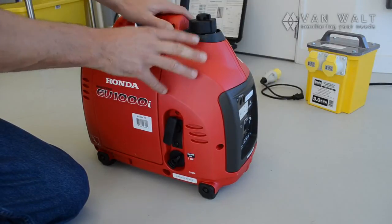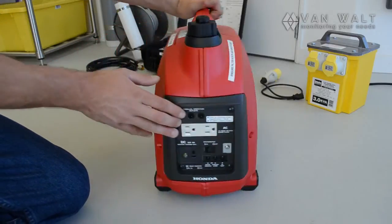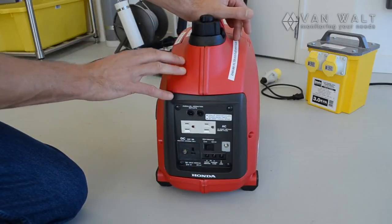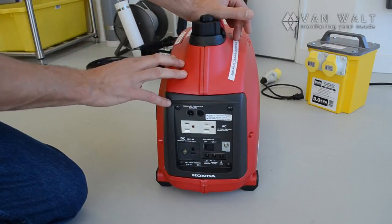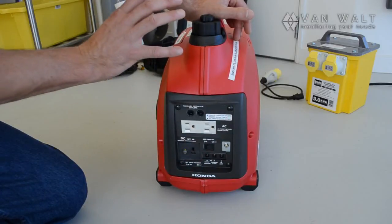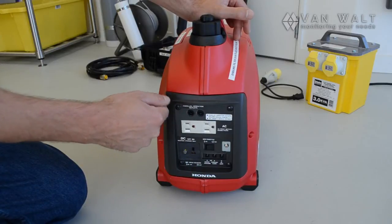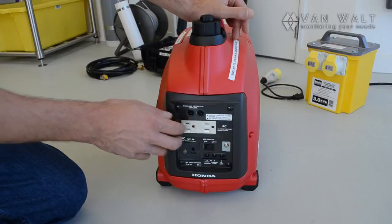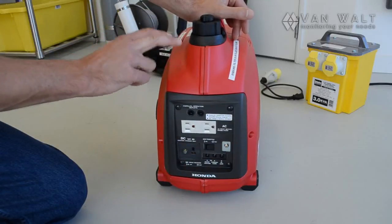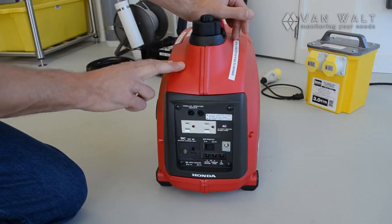Once the equipment is set up, we can connect this. What is important is that we do not connect any equipment until the generator has been started and has been running with the eco switch off. When it's running, we can plug in our appliances. In reverse order when we're finished, we pull the plug before turning off the generator. That is very important — do it in the right order so that we don't damage the equipment.